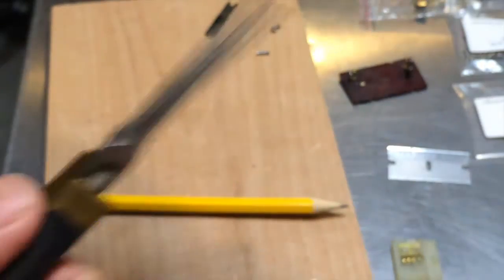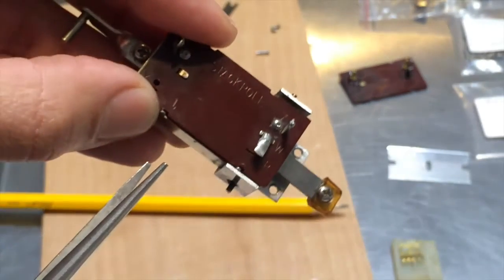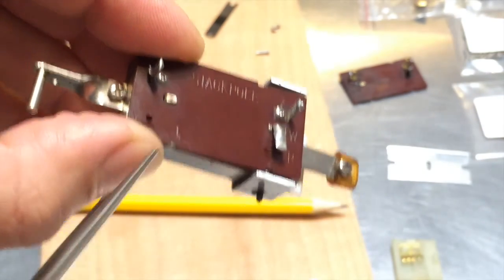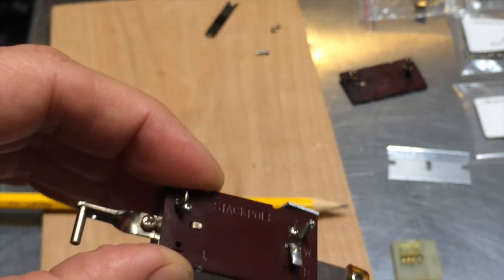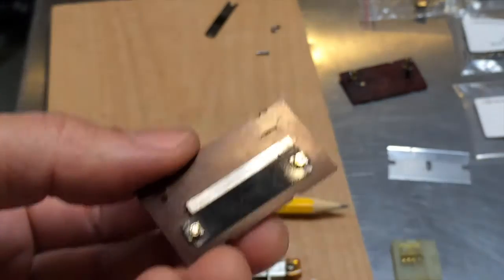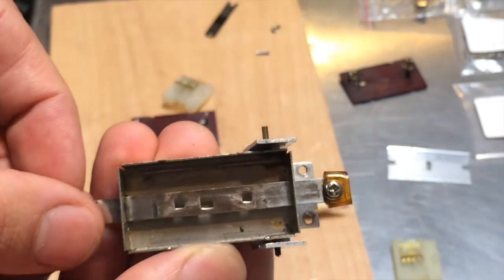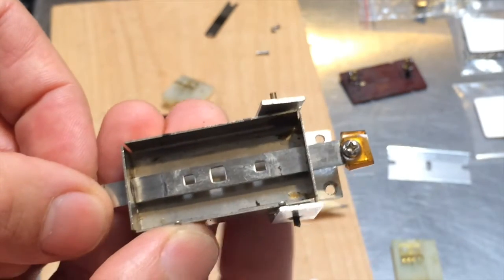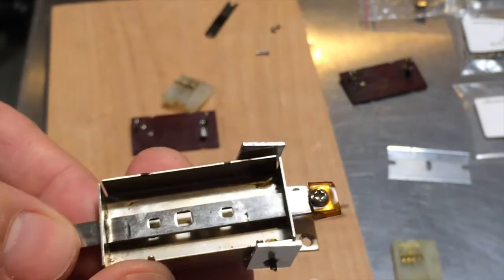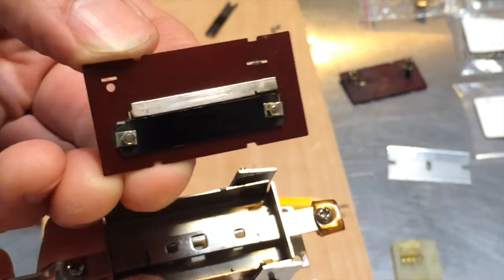Once the cover's off, inspect the resistive strip. If it looks good and is just dirty, all you need is a good contact cleaner. I like DeoxIT D5 — it works well and protects the contacts. Follow that with a lubricant; I like Puretronics because it's ozone-friendly, easier on my lungs, and safe on vintage plastic. Clean both the metal wiper strip and the resistive strip, then reassemble. Use pliers to gently crimp the tangs back — just enough to keep the cover secure without cracking it.